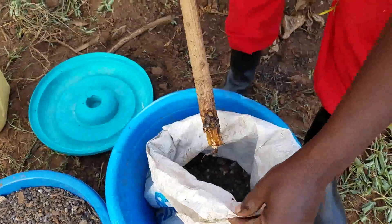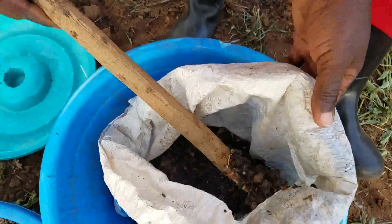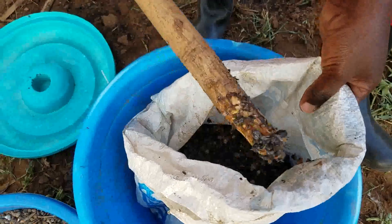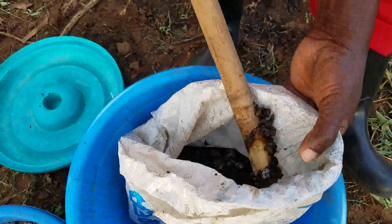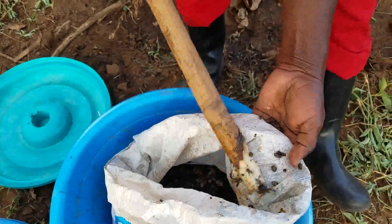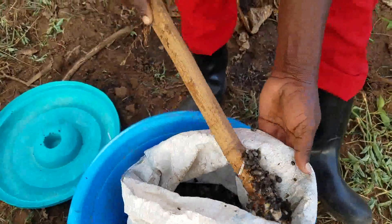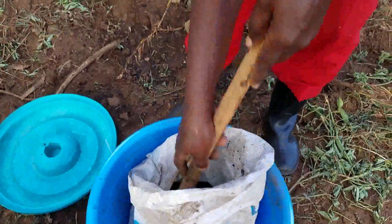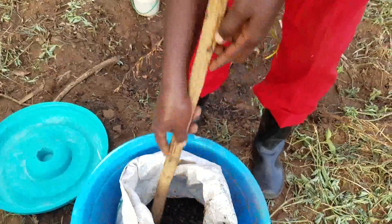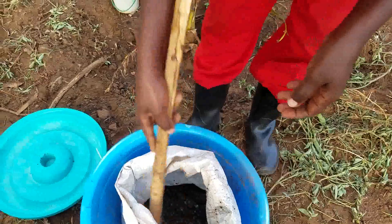Why are we using a bag like this? We use a bag like this because it's a bit rough in nature. So goat dung being a bit hard, when we are mixing with our mingling stick like this, this bag will help us to squeeze the dung until it breaks into smaller and smaller particles. So every day you'll be coming and making your mixture like this, mixing inside here, every day for at least 30 minutes.